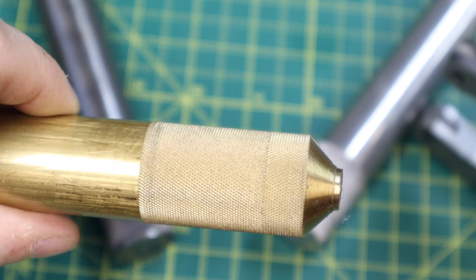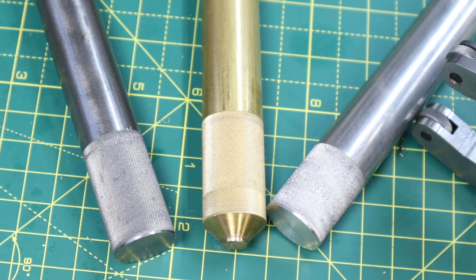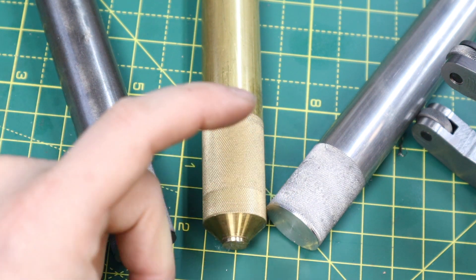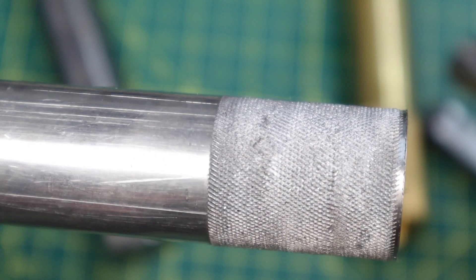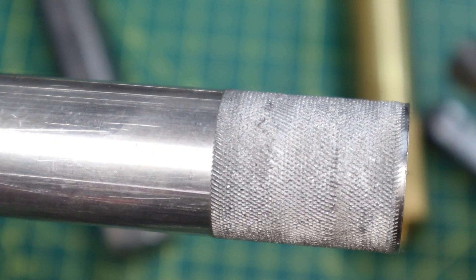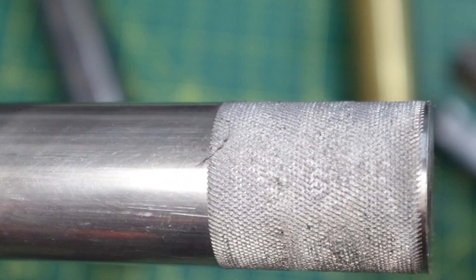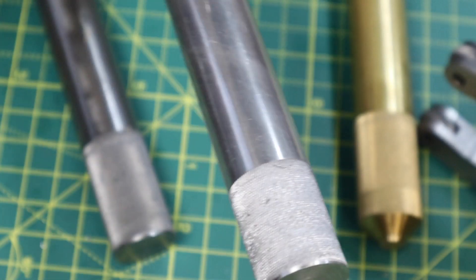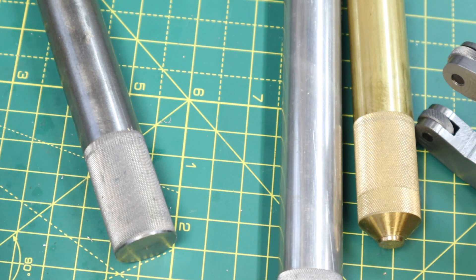Personally I really like the look of coarse knurling and I'm not sure I'll use this fine knurling that much. Moving on to the aluminium — that hasn't actually turned out well at all. It's more ripped the material rather than giving it the diamond knurl pattern we were looking for, and the overall surface finish is quite poor. You can see some very slight diamonds but for the majority it's just torn it up. I won't be using this tool on aluminium — the fine tooth pattern on the knurl seems to have bunged up the material and ended up ripping it.